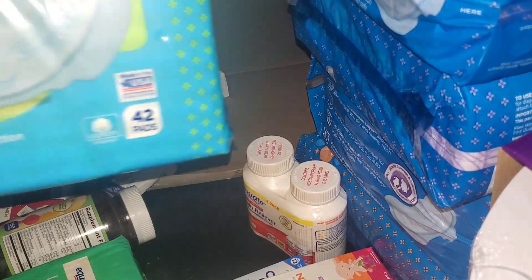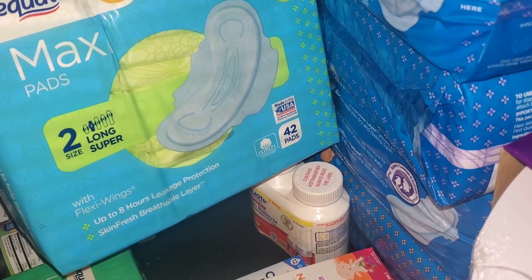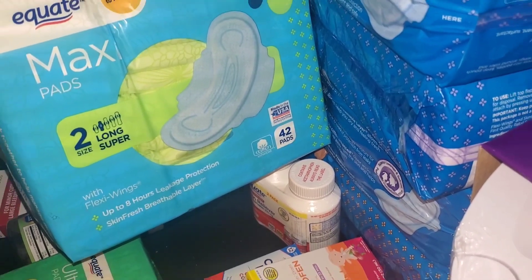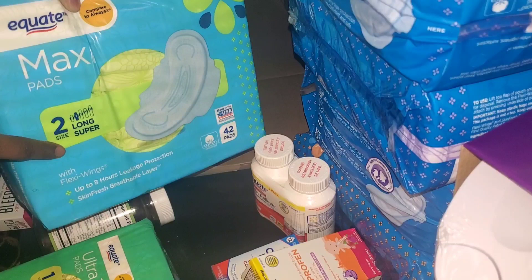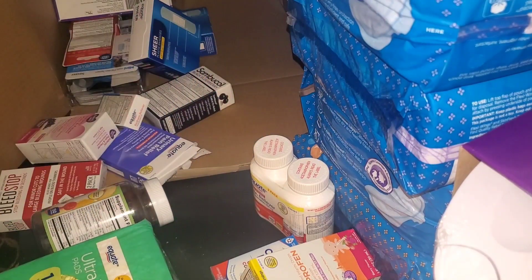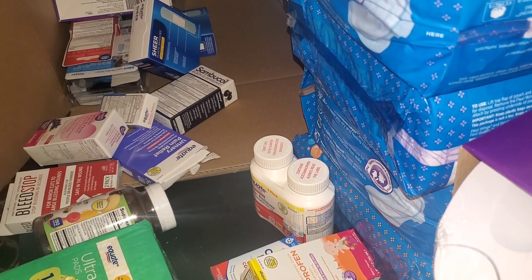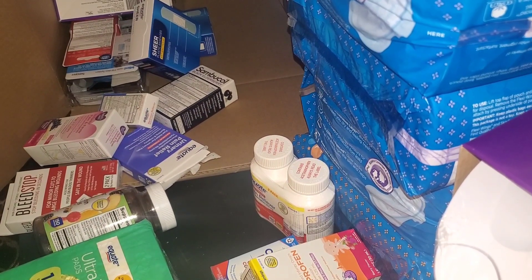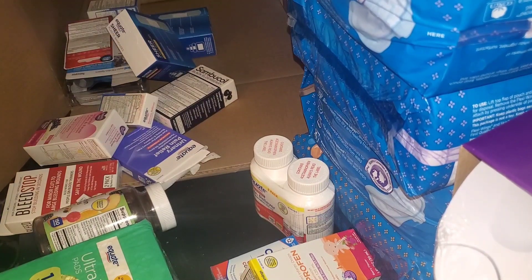Definitely, ladies, stock up and get some pads. Let me know if you see a shortage of feminine products next time you go to the store. We also have some more pads — two long super. I actually have another haul of just feminine products that I need to upload. I've been doing videos back to back and it's just me editing by myself, so I'm working on it.